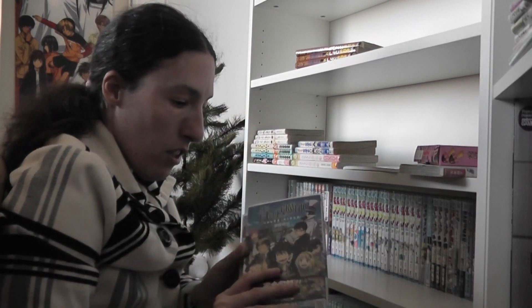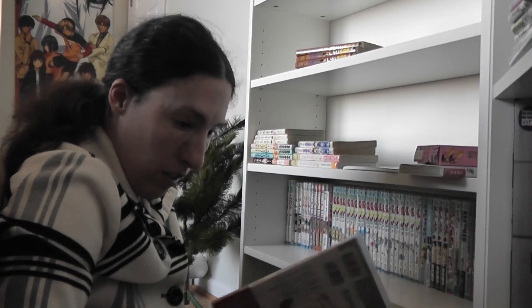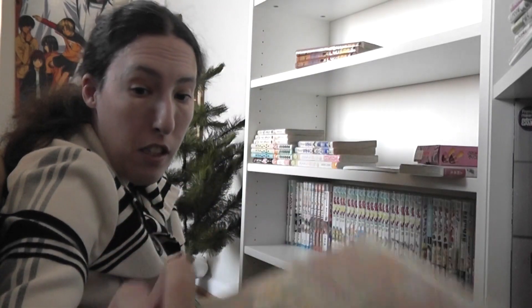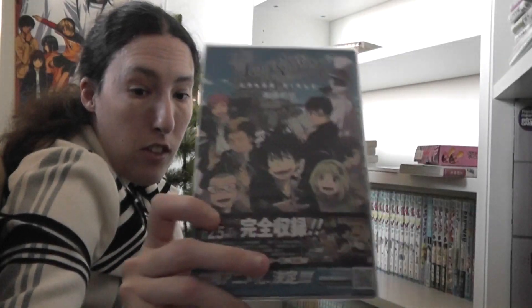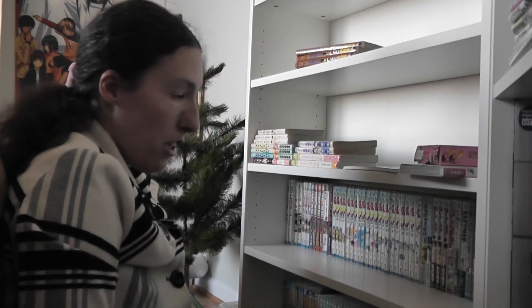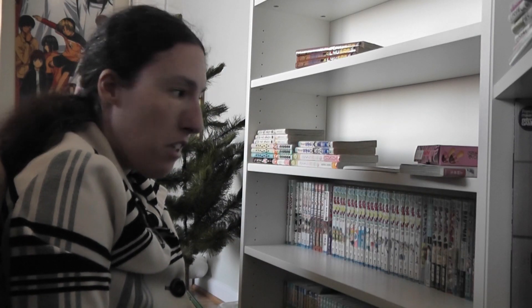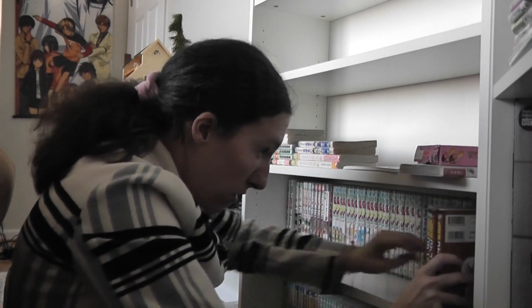These books are also technically art books. I have a Haikyuu one, an Ananatsu no Taizai art book, and an Ao no Futsumachi — Blue Exorcist — art book. These are all art books, not technically manga, so I'm going to put all of these in the art book section of my bedroom. I think it would make the most sense for them to be there rather than on my manga shelf.